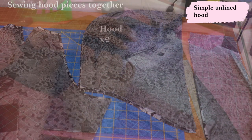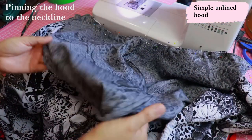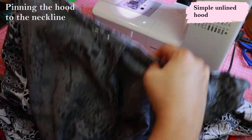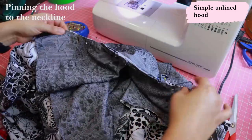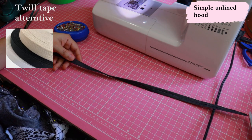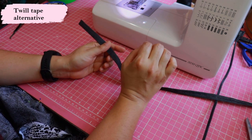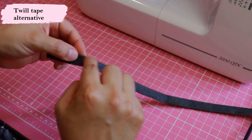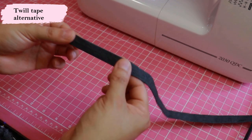I have zero access to twill tape, so I make my own replacement that works just as well. I'll quickly show you how to sew an unlined hood onto a neckline and finish that seam with a twill tape alternative. I'm using denim — twill tape has a finished edge, but denim would have raw edges that could fray and this will be seen. I cut a strip an inch wide and put it through a bias tape maker marked '12' on the back, meaning 12mm or half an inch wide when finished with a double fold. This will be my twill tape.